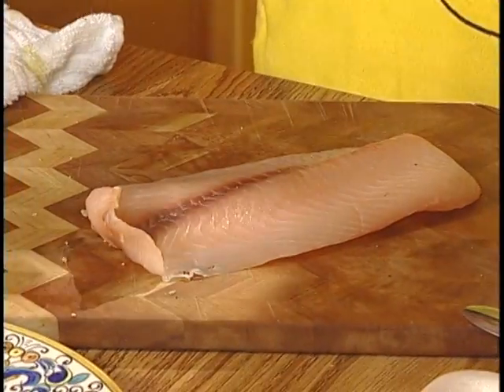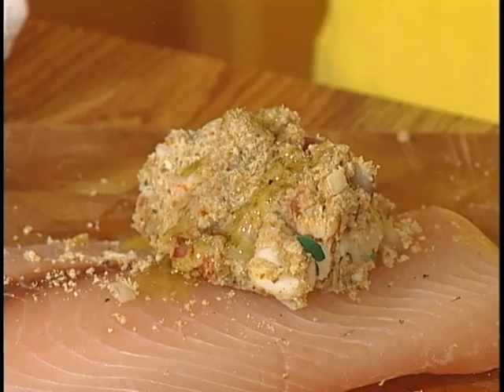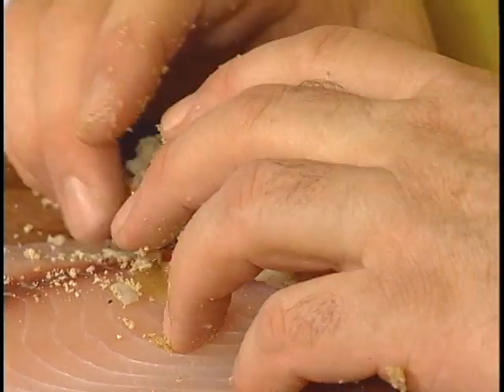I'm making a little stuffing, and what I used was breadcrumbs. I chopped up some shrimp that I had left over — breadcrumbs, shrimp, onions, parsley. The breadcrumbs are seasoned.